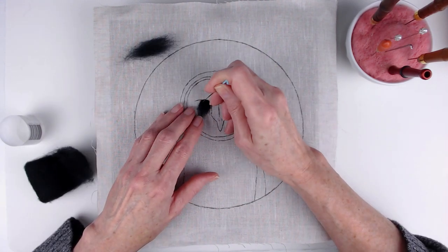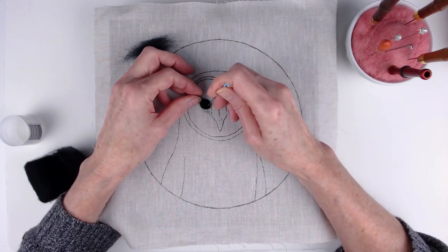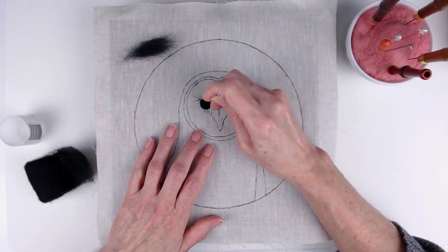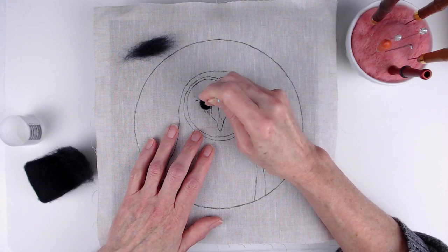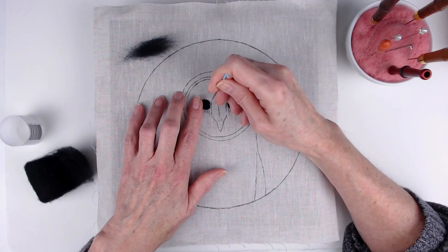If you're not familiar with Danny Ives, she's an artist, teacher, and author. She began needle felting in 2010. In 2013, she started doing 2D needle felting, and she became a full-time fiber artist and teacher in 2015.